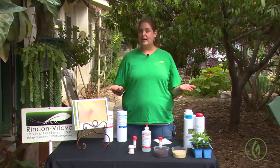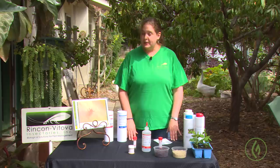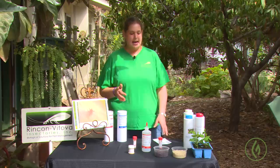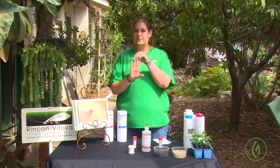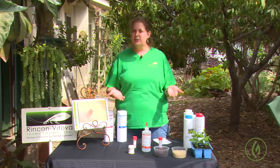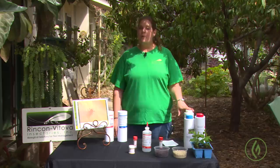Reapplication frequency for predatory mites is a bit trickier. Some customers do weekly applications, some do monthly — it's going to depend on what you're seeing, where you're at, and how bad it got before you addressed it. The general rule of thumb is reapplication every three to four weeks. As new growth comes out, look to the tips: if you don't see spider mite activity under that new succulent tissue, you're probably good to wait and do a maintenance release monthly. If you're still seeing activity, go ahead and do another application. Biological control of spider mites and eriophyad mites is definitely possible, especially if you're in tune with the prevention aspect.